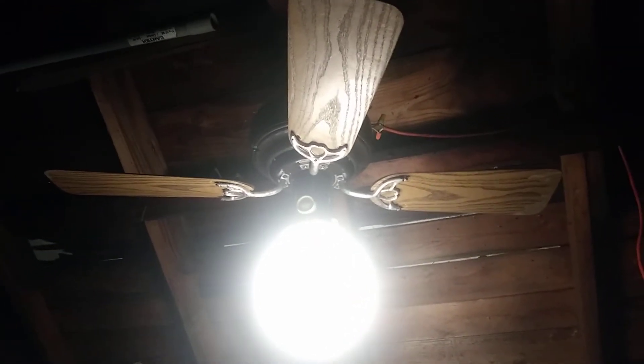The battery is about to die so the flash just turned off. Now this is how the motor functions without the blades. That's just about it for the ceiling fan.